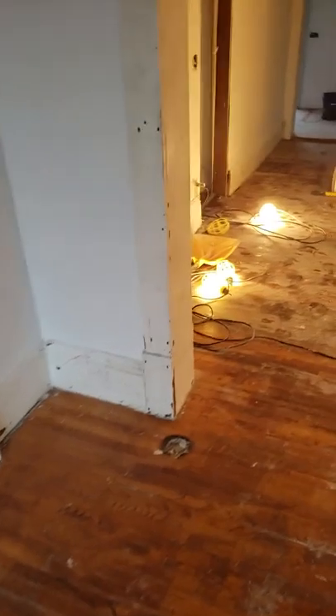All right, so here we are day one priming, starting the painting process. I started in the kitchen. I got all the floors clean. First thing I did, I got here a little bit earlier this morning and primed all the kitchen. This just has one coat of Kills on it so far — I still got to come back with the primer.